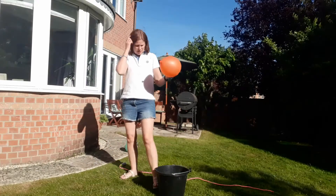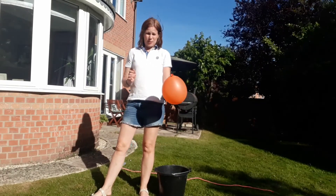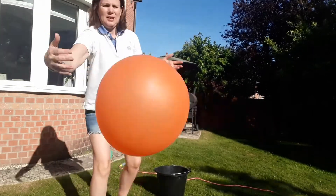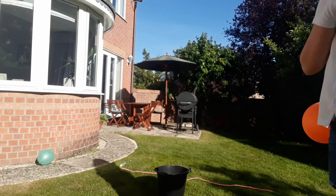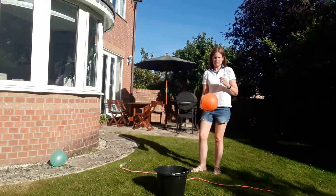Another game that's really fun with the balloon is to just keep it up in the air. See how many times you can pat it with your hand without letting it fall on the floor.